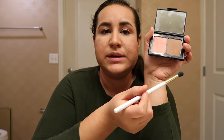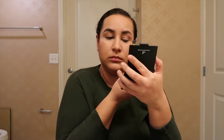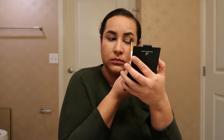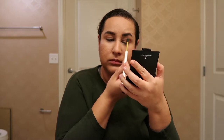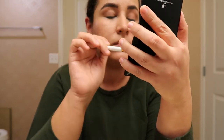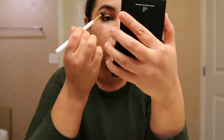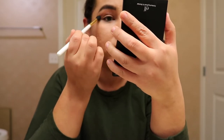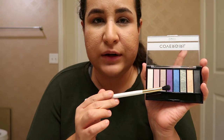The first color that I'm going to use is going to be this brown so that I can use it as a transition color.